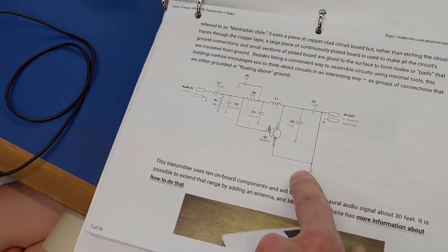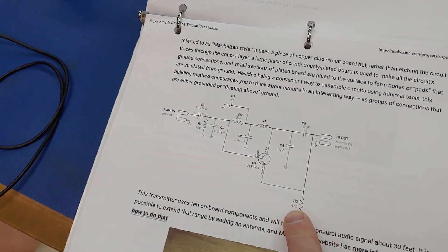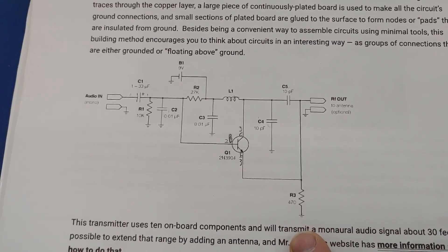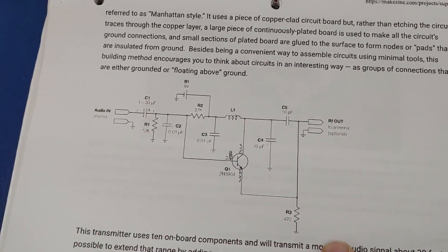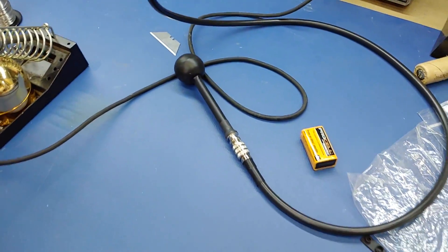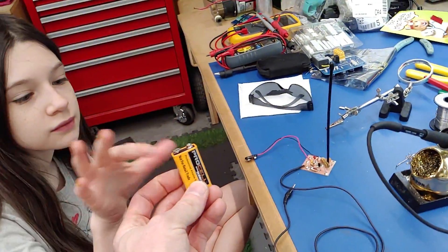Maybe there's more information on the original circuit's website. If somebody wants to, please go down in the description and teach Miss Riley exactly the theory of operation behind this circuit so she can really understand it. Now we're going to hook it up to the battery.